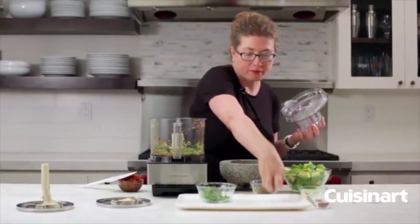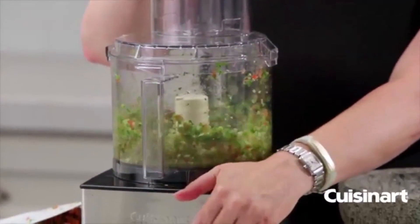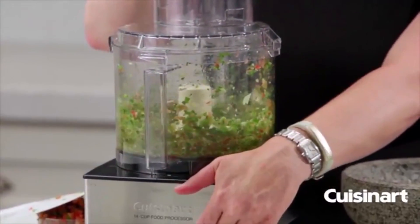We're going to chop the green onion until it's finely chopped.